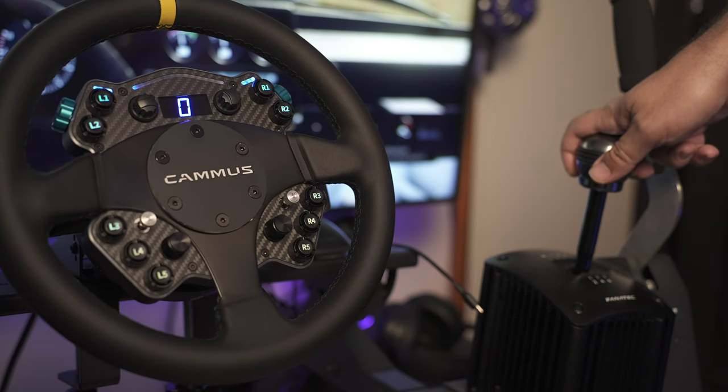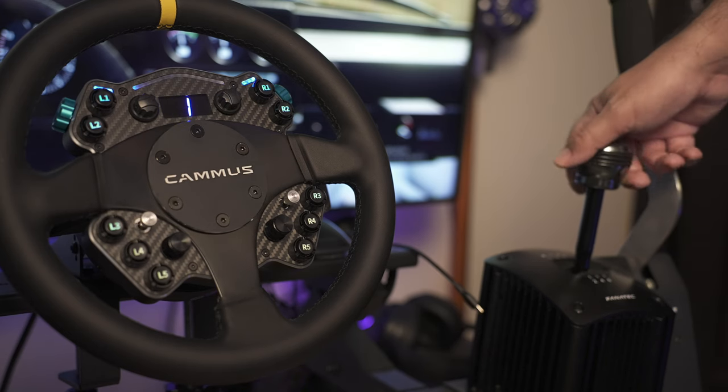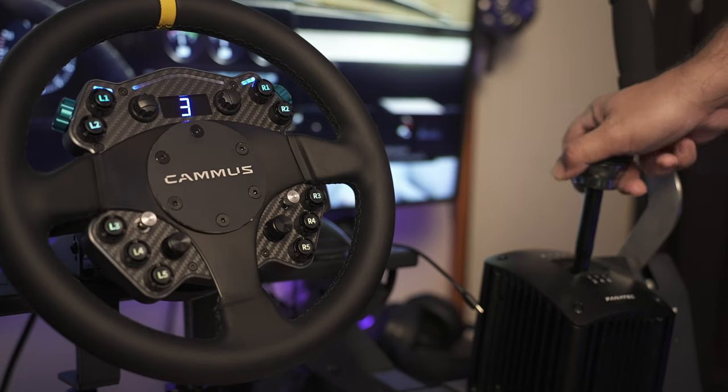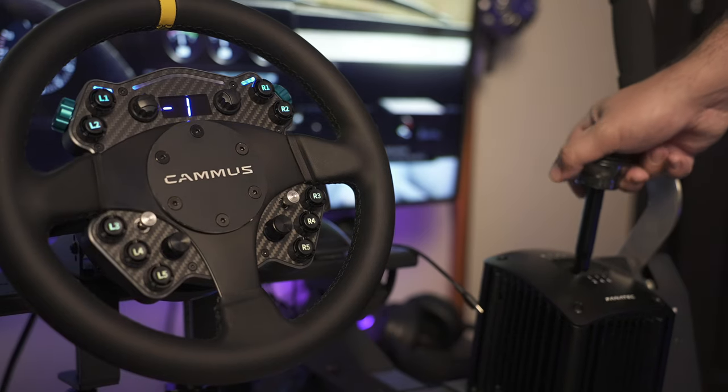And finally, number five: the gear indicator is a great feature, but for some reason they couldn't make it display R for reverse — it goes three, two, one, zero, then negative one. And now that I think of it, N for neutral should be there too.